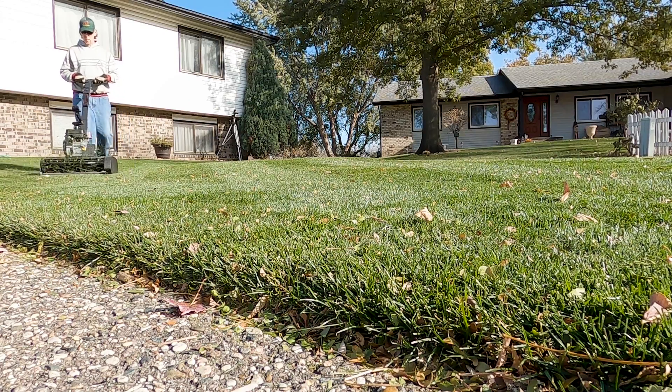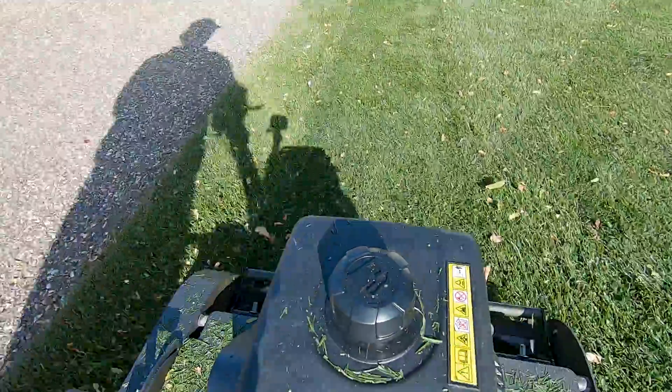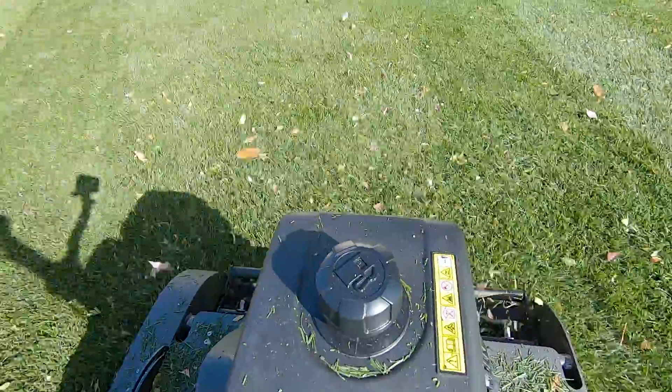My neighbor's trees to the left of me here have hardly even started to drop their leaves yet. As long as the snow holds off, I'll have plenty of time to do more leaf cleanups.